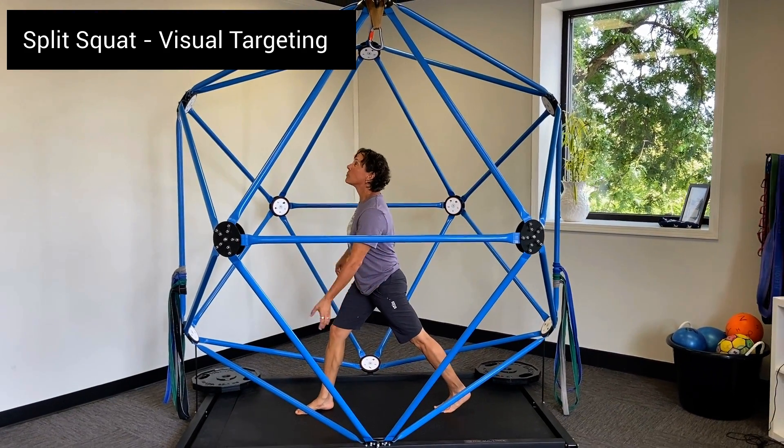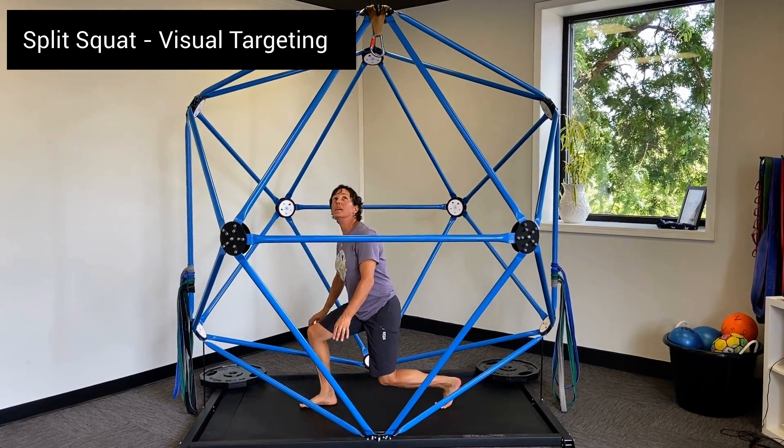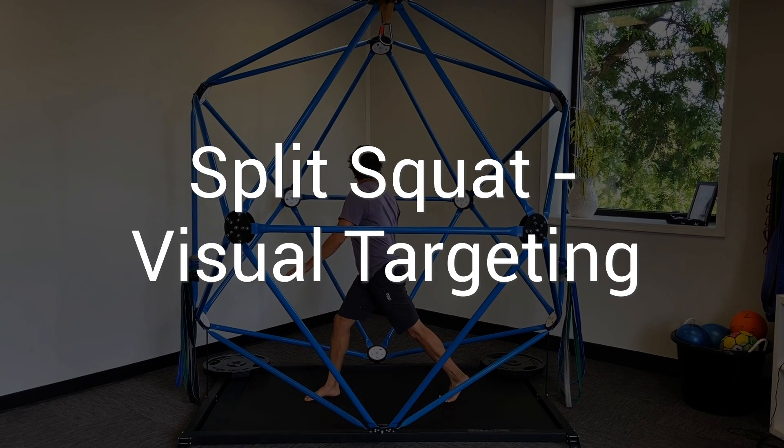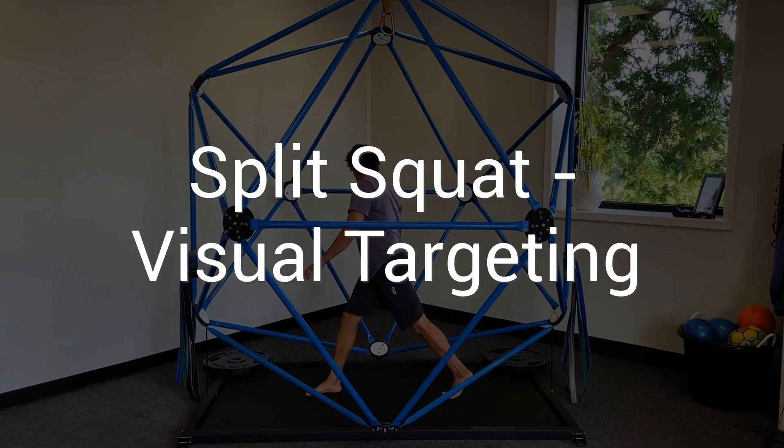Split squat with visual targeting is a great way for athletes to work on their leg strength and their visual spatial vestibular coordination. Let's get into it.